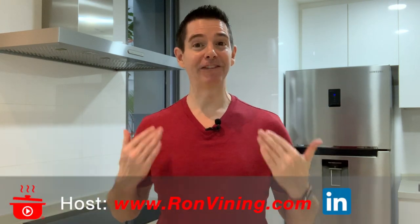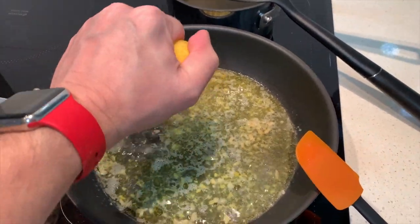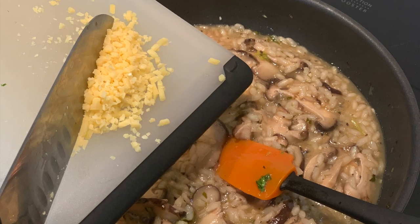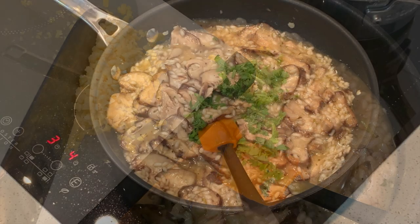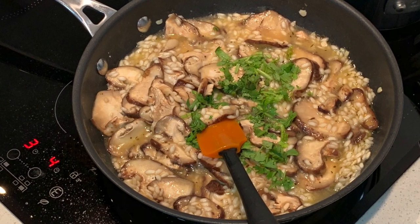Welcome, marketing chefs! I've got something truly special cooking in our omnichannel oven today. Time for another one of my cooking recipes. Today I'm going to share with you gourmet mushroom risotto. This recipe is easy and it is absolutely delicious. Up next in the marketing kitchen.